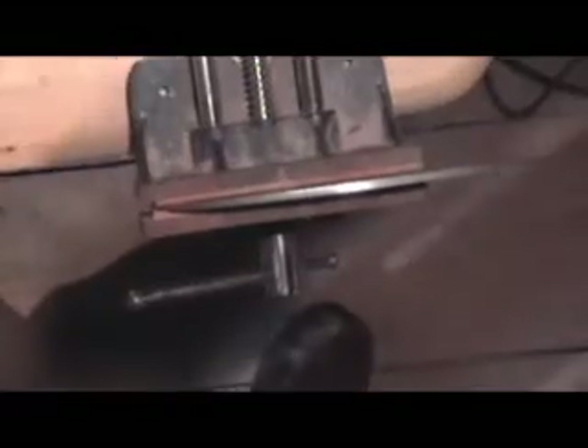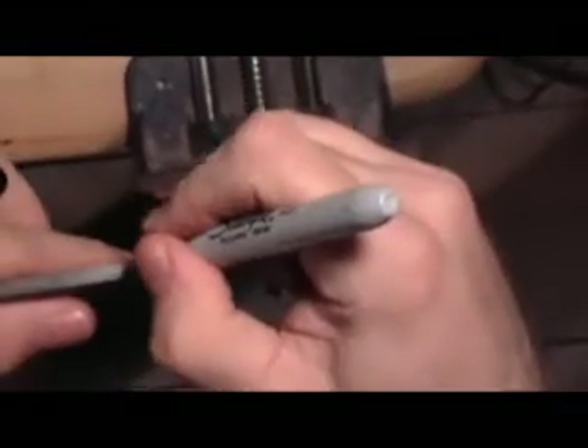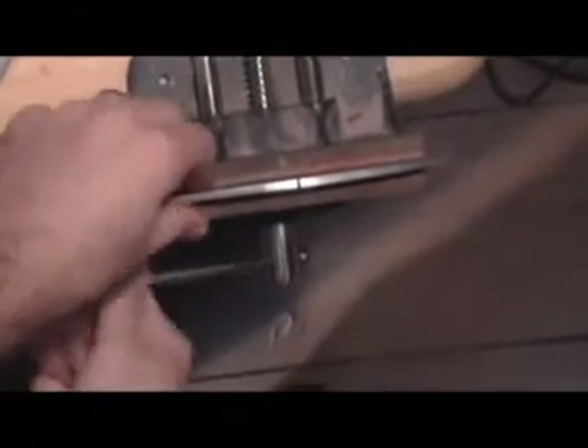Pretty much what you're going to do is take your knife, mark where you think the bolster is going to be — mine's going to be right in this area somewhere here. I went ahead and marked it with a marker and we'll put something right about there. That's where we're going to start from and work all the way down to the end with our twist pattern.